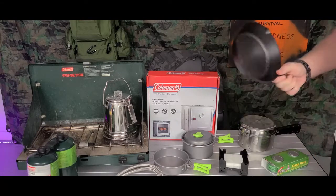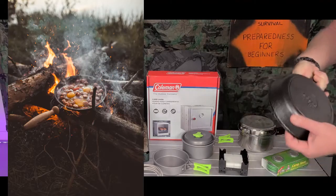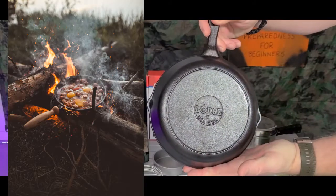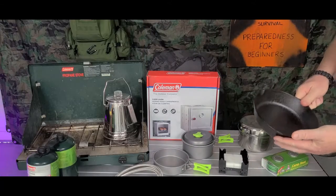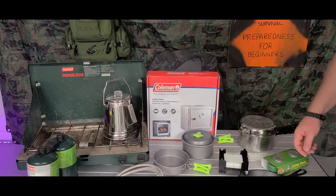When you're cooking on fire, cast iron is the only way to go. As you can see, this is from Lodge — I wouldn't buy anything else. Lodge has been around longer than most people watching this video.